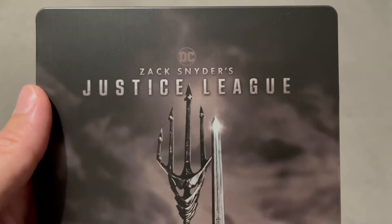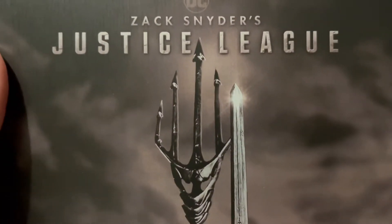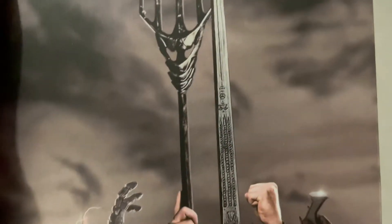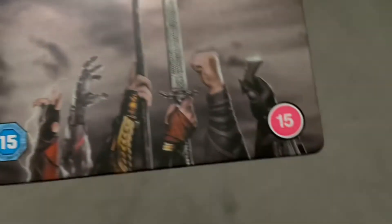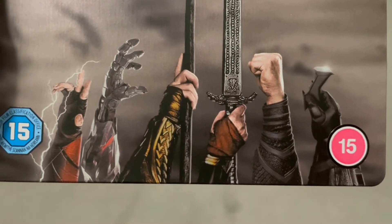As we go down here we've got Aquaman's trident, although a trident should be three prongs rather than five. I love the fact that one of the prongs is made up of Wonder Woman's sword — that's pretty awesome. And down the bottom here we have a sticker, so that's cool, you can peel them off.